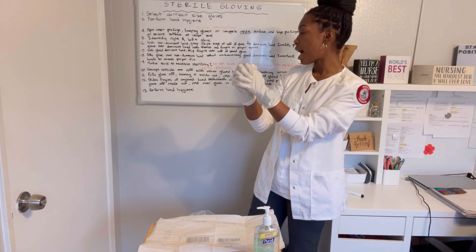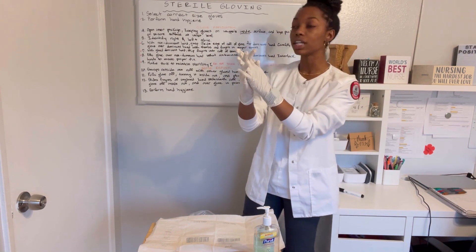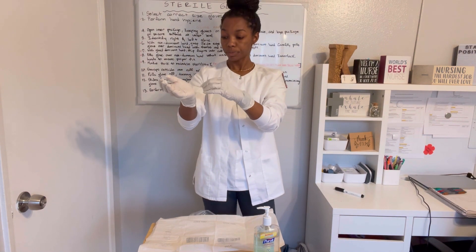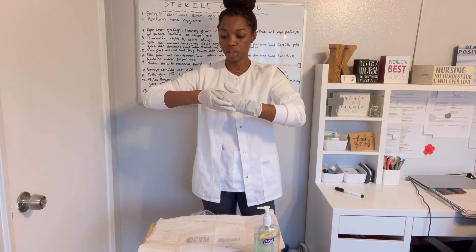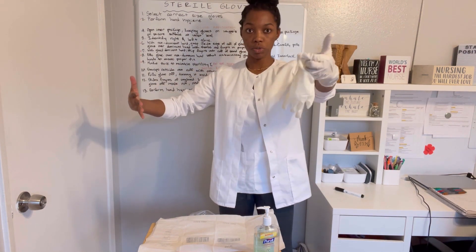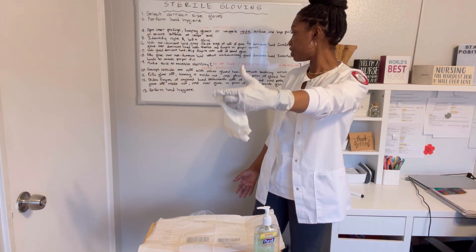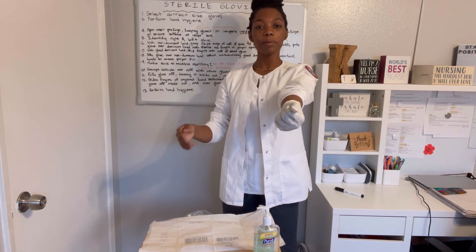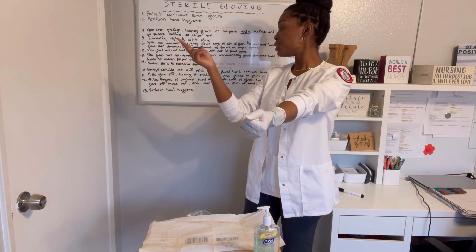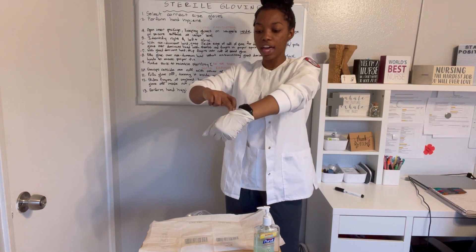Now we're going to move on to glove removal. Grasp the outside of one cuff with the other gloved hand without touching the wrist. Go ahead and pull off using that cuff, turning it inside out and placing it in the palm of the other hand. The next thing I'm going to do is slide my fingers underneath the gloved hand and go ahead and pull that off.